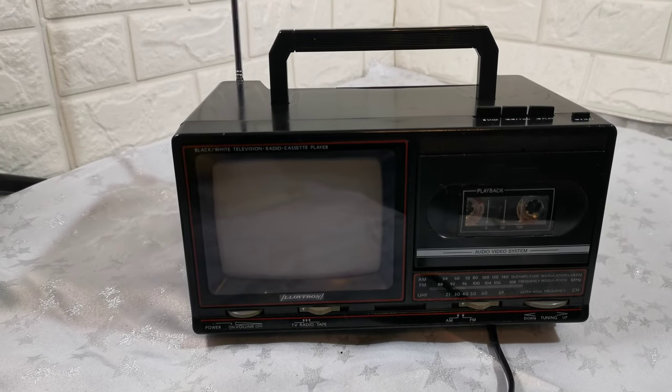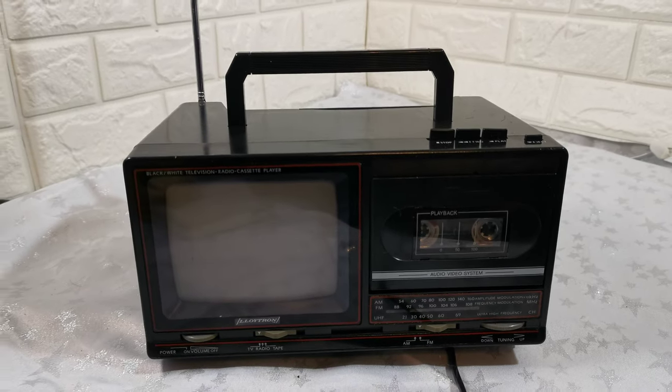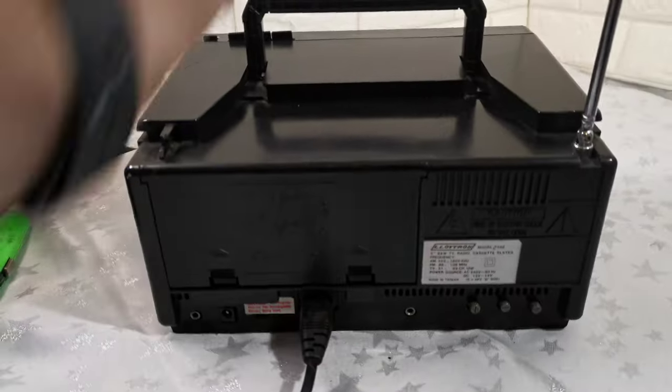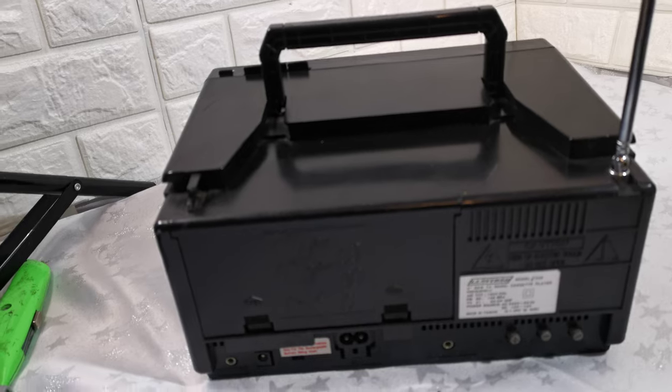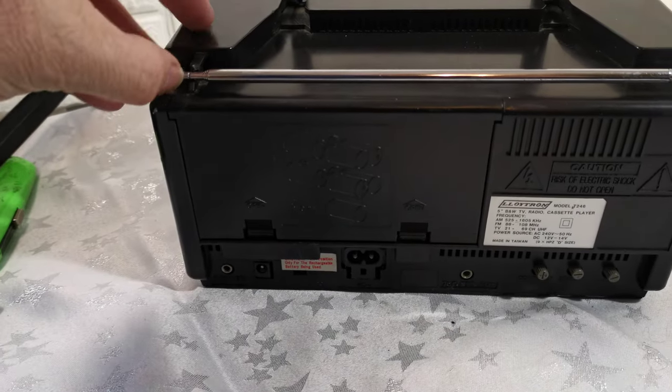The only thing is, the UK government sold off the analog TV station frequencies, so you can no longer pick up TV signals. The belt or band just needs changing.